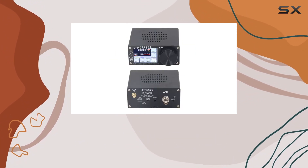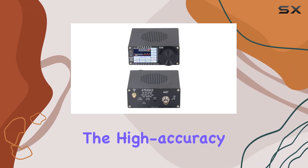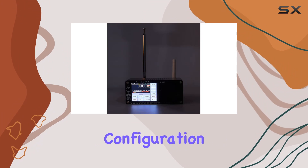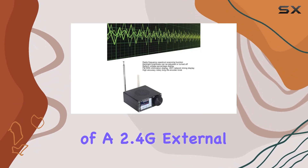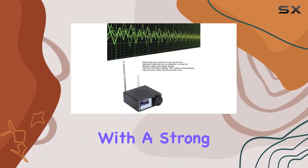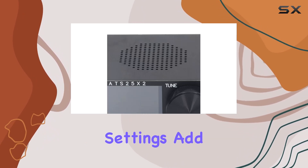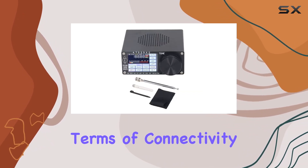Multiple functions elevate this receiver further. The high-accuracy rotary long-life encoder knob, mobile app Wi-Fi configuration, and the inclusion of a 2.4G external antenna interface with a strong signal boost your overall experience. Time-zone custom settings add a personal touch.